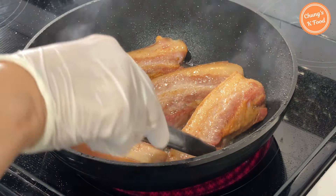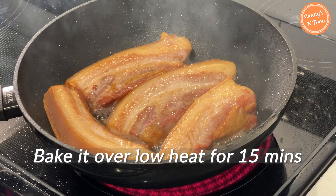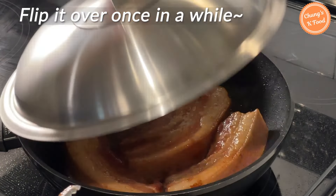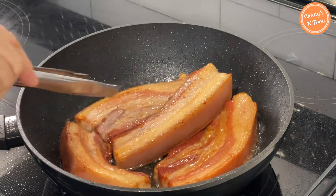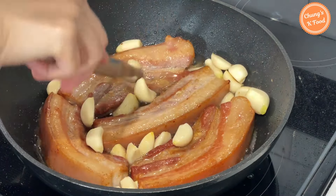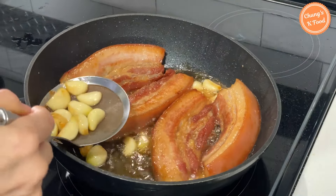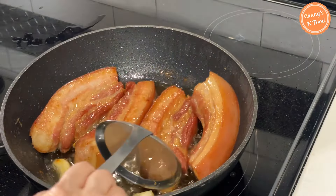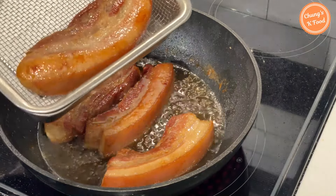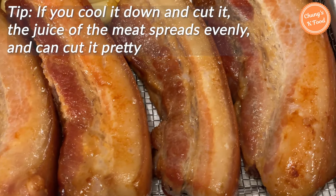The time it takes to cook may vary depending on the thickness of the meat. If it's this thick, bake it over low heat for about 15 minutes. If you cook the meat slowly over low heat, the meat will cook well to the inside — flip it over once in a while. After about 10 minutes, add the garlic and grill it. Take out the cooked garlic. It's cooked very deliciously and looks golden. Put grilled pork belly in a bowl and cool it down. If you cool it down and cut it, the juice of the meat spreads evenly so you can cut it to look pretty.